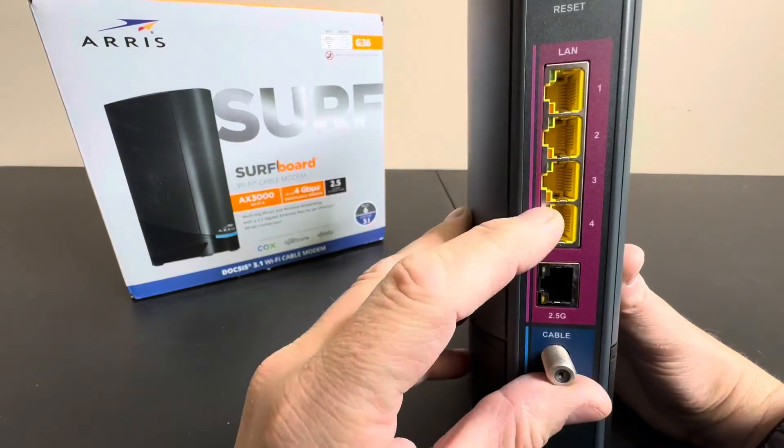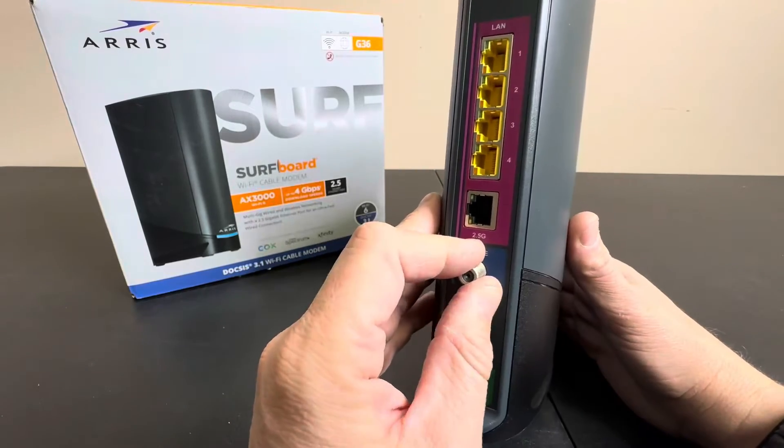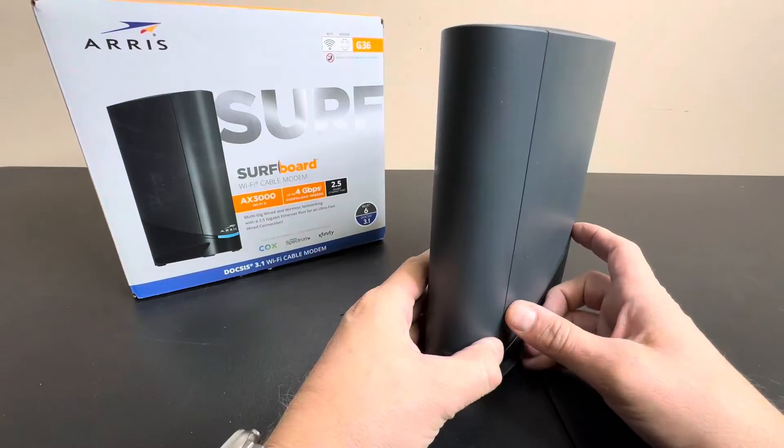As you can see, you have four LANs on here, and there's your 2.5 gigahertz port, the cable modem right here, and the reset button. Very easy to use, very easy to install.